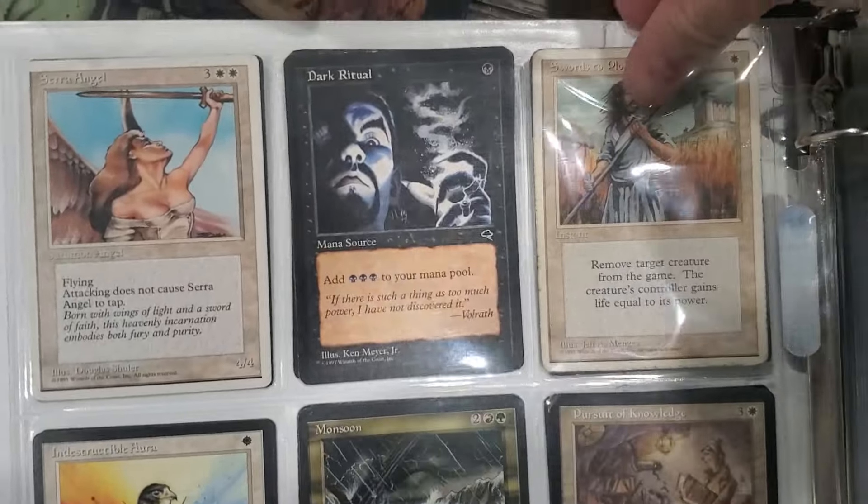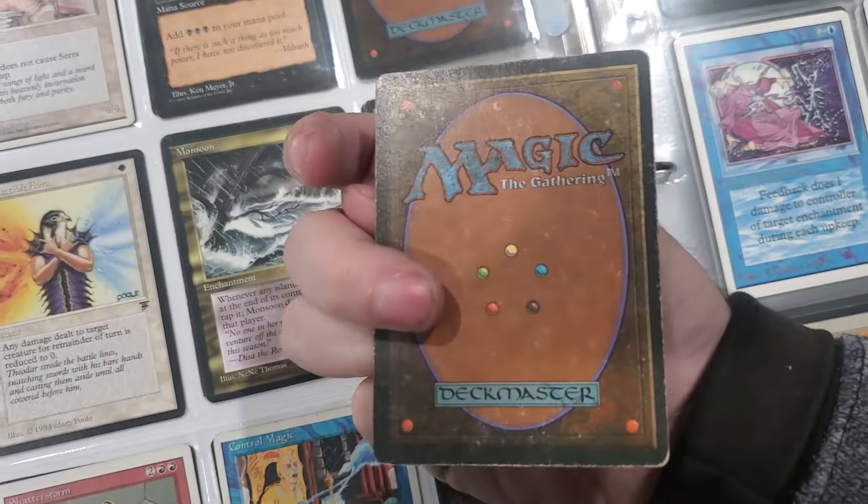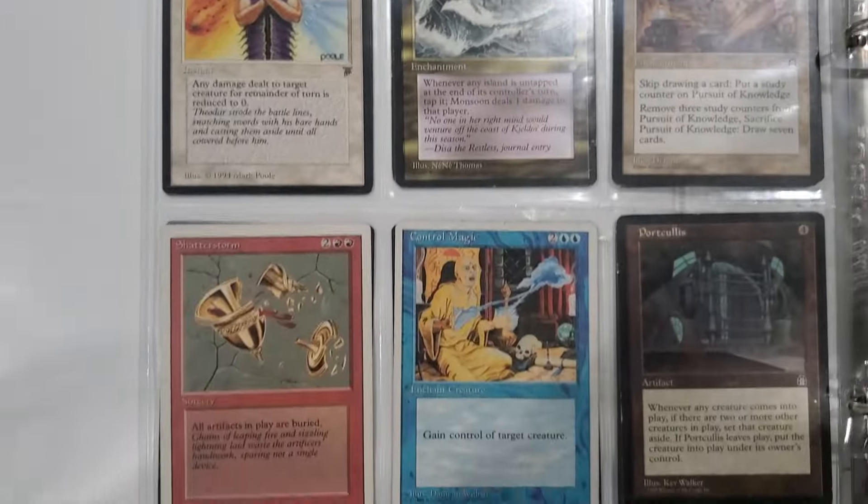Aww - look at this Swords. Too bad it's in really crappy condition though. I think it's moderate play - I'll sell that. It's one of those decent cards.